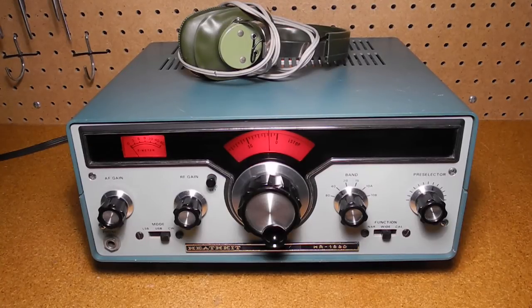In this video we'll look at the Heathkit HR1680 amateur radio receiver. I'll cover the history of the radio, its features and key design aspects, and go over the front and rear panel controls and connectors. We'll also take a look inside. I'll talk about the restoration of this particular unit and then give an on-air demonstration of the radio in use.